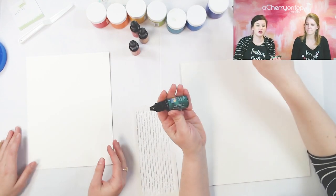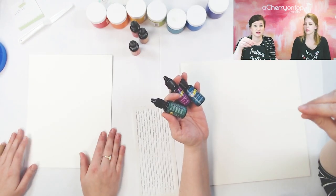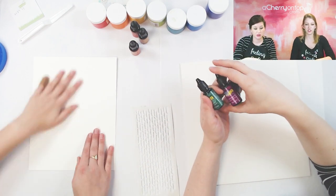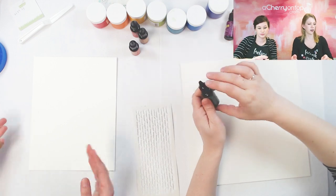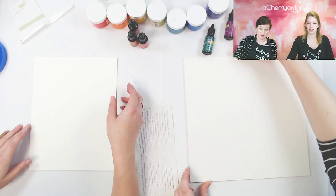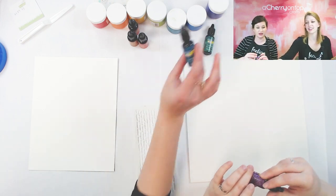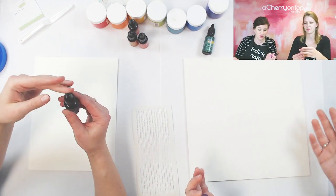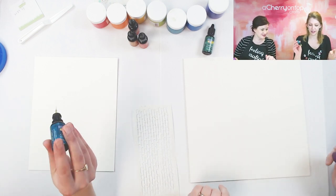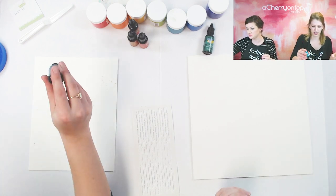If you don't have these, you can use whatever watercolors you have on hand. You can even play with different inks like oxide inks and add water to those — you just want a nice watery background so there's some color back there when we start layering on with the pastes. These are really fun to play with because they're powders — you just shake it on, then spray it or wet it however you want, and it magically turns into watercolor.